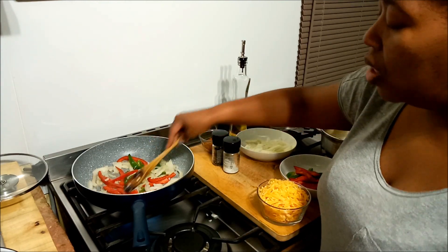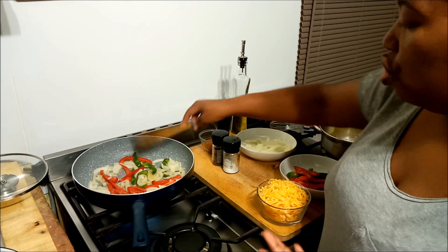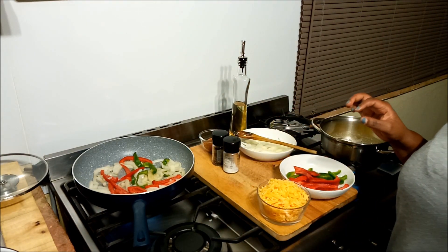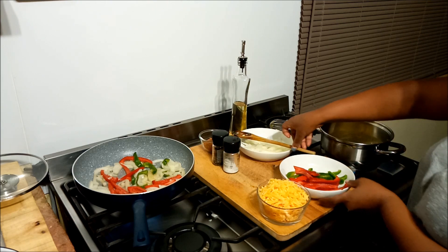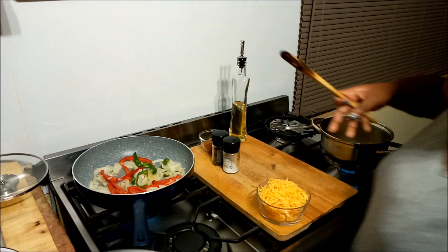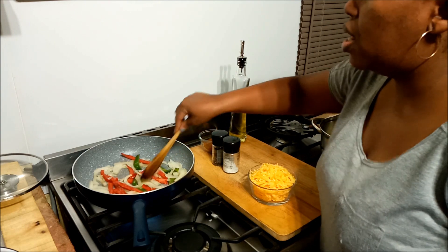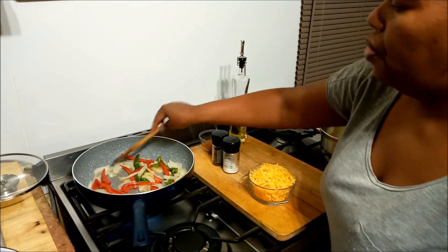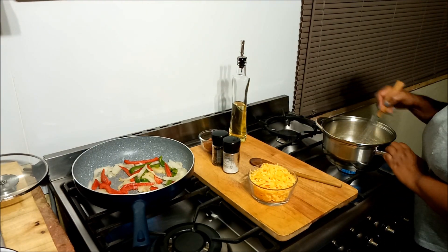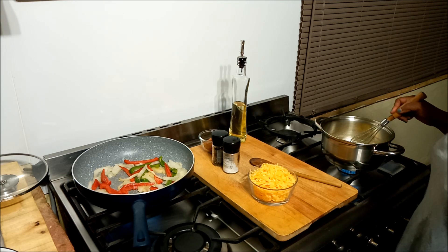Over here I just want the vegetables to soften a little bit — not cooking them all the way through, just softening. With the meat being velveted it cuts the cooking time very short. Just clearing a bit of space to move around.